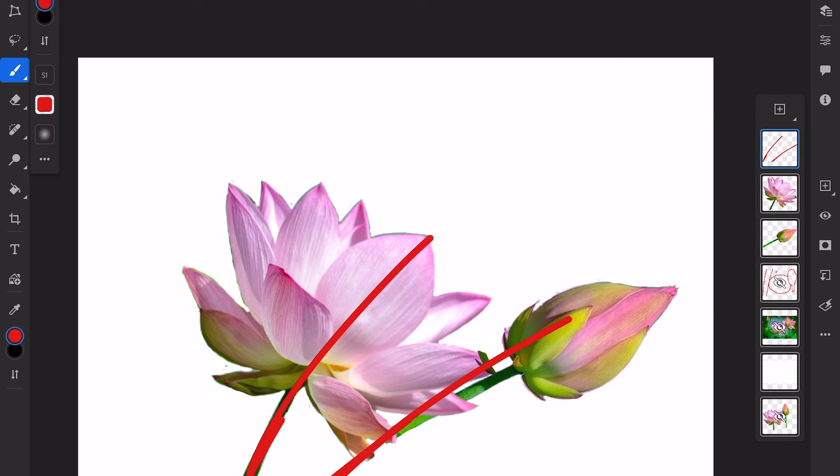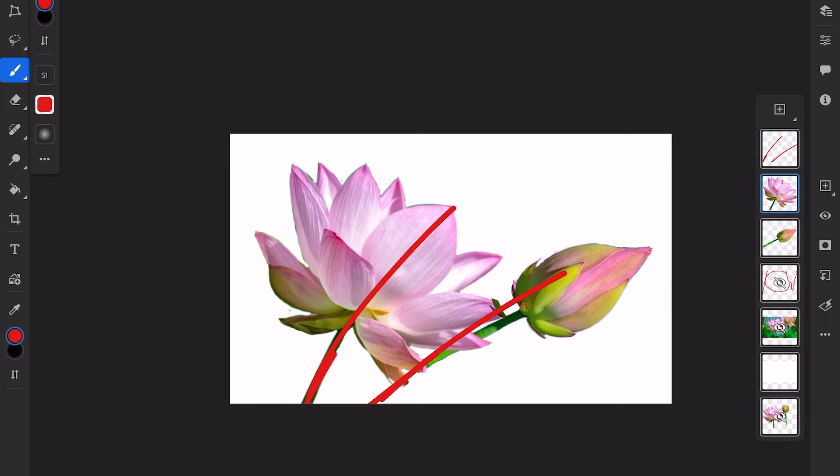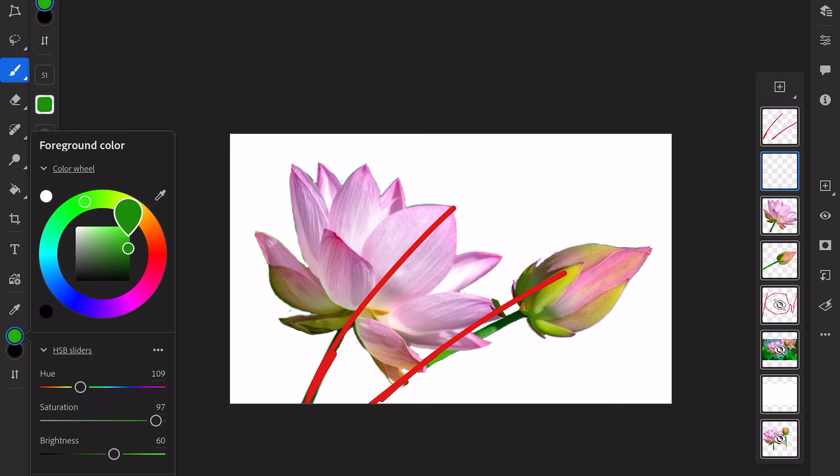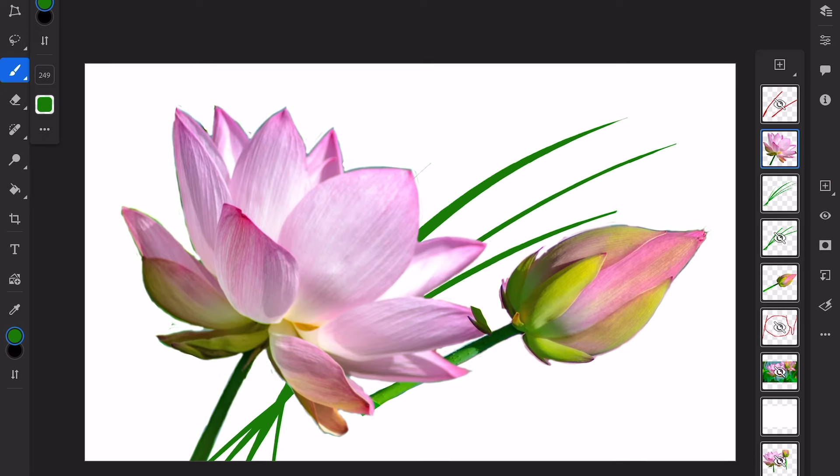In this case balance plays a significant role, with the dominant flower slightly to the left balanced by the right-leaning bud. The bud stands out with its vibrant colors and intricate details while the slight lean adds a touch of movement. Lastly, the three wisps of green foliage draw the eye from the main flower to the bud.